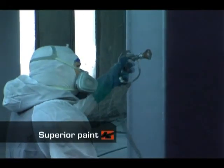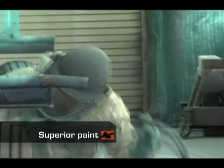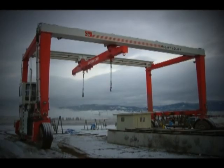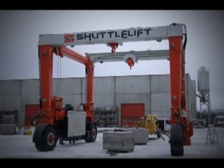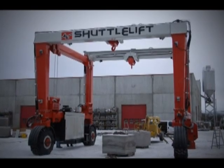All of our cranes are put through a rigorous three-step paint process. First, all parts are blasted down to white metal. Second, all parts are primed with epoxy. Lastly, a urethane topcoat is applied. Most importantly, all of these steps are completed before assembly. We put all our cranes through this painstaking process to ensure that the structure stays protected against harsh environments and work conditions.